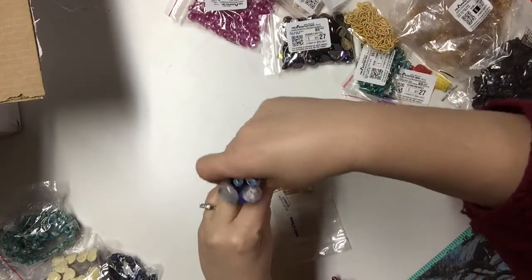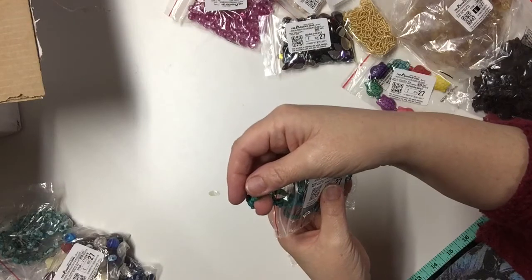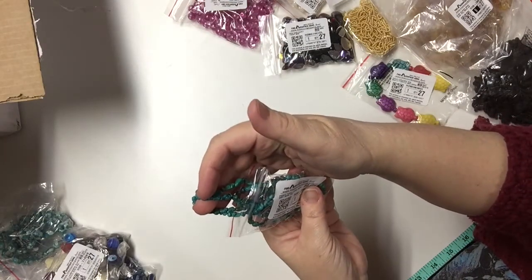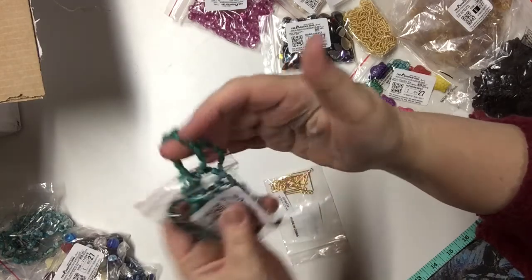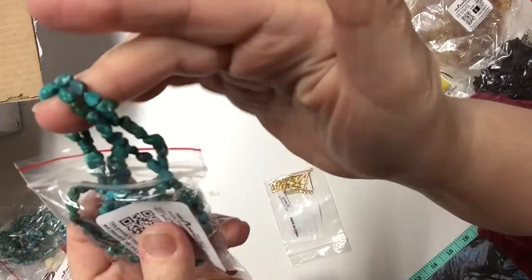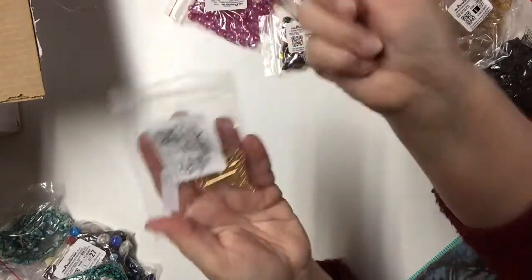Here are some turquoise beads — a 34-inch strand of mini nuggets of turquoise. These are lovely.